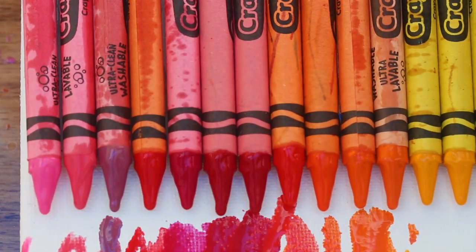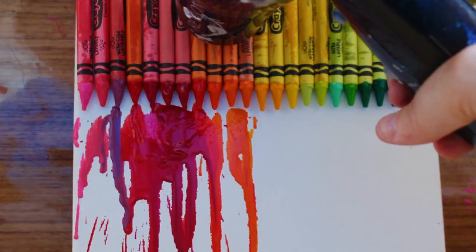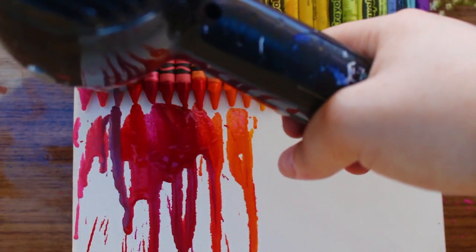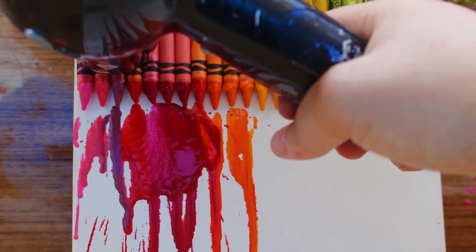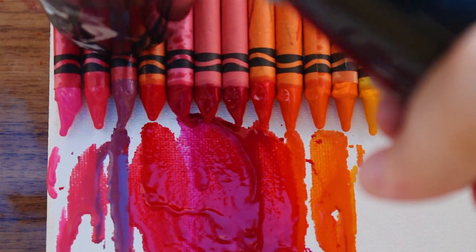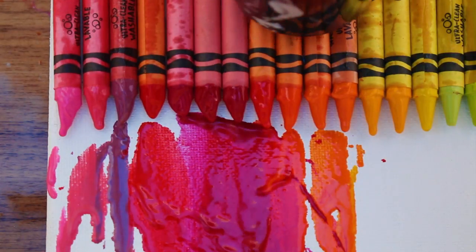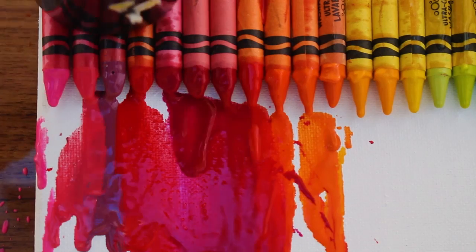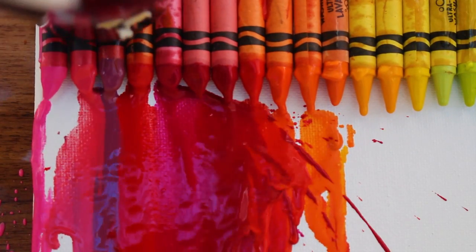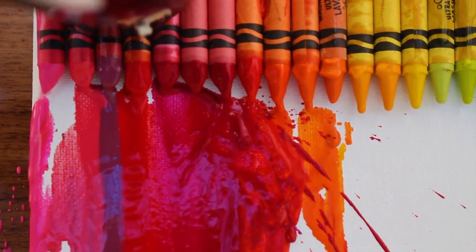It's so fun you guys, you're gonna have so much fun doing this. Enjoy watching my awesome artistic mess. There might be some other videos on YouTube showing you how to melt crayon art, but I can guarantee this is probably the coolest melting crayon wax ever because I've got like a $400 lens that I'm recording this with. I hope you guys enjoy this footage.